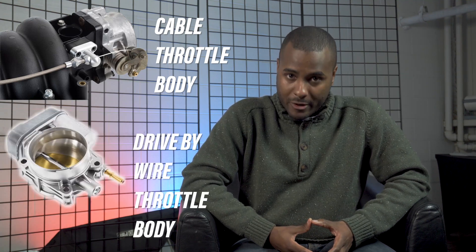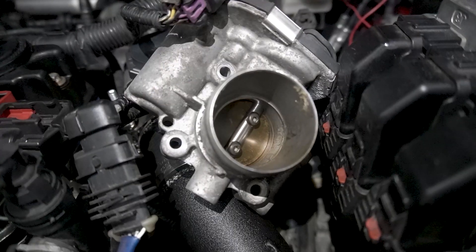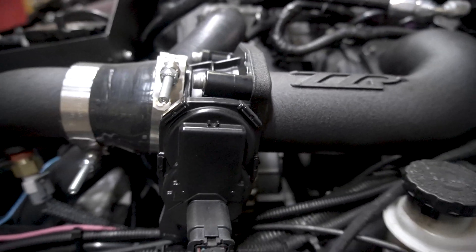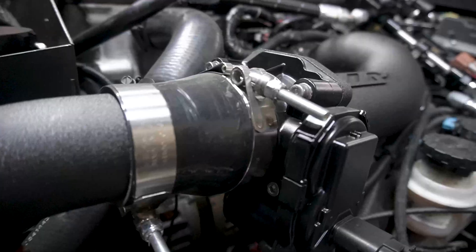Basically this is a mechanical versus electronic setup. Drive-by-wire cars do not have anything directly connecting your foot to the actual throttle body. A lot of people don't like this because it feels disconnected from the car — there's a little bit of a delay in there, which sometimes is noticeable, and the car is allowed to modulate itself so you don't have full control over it.